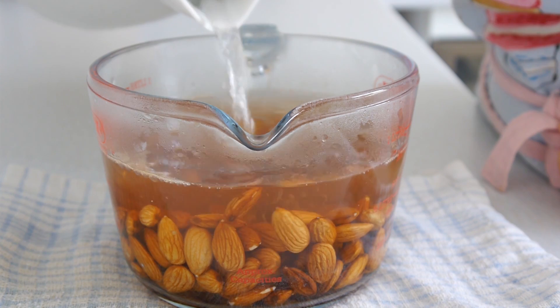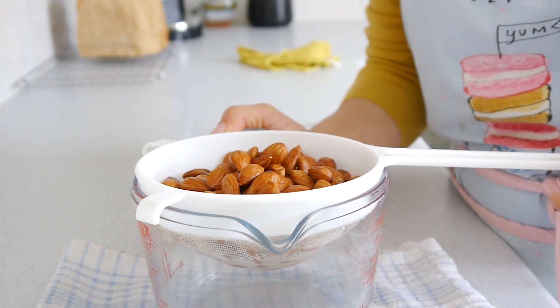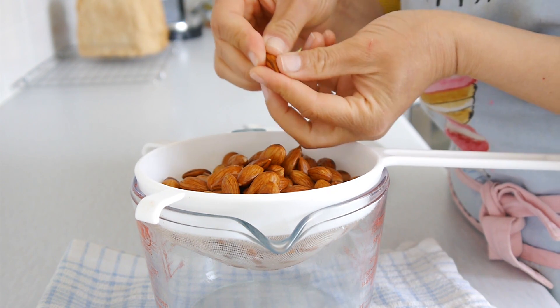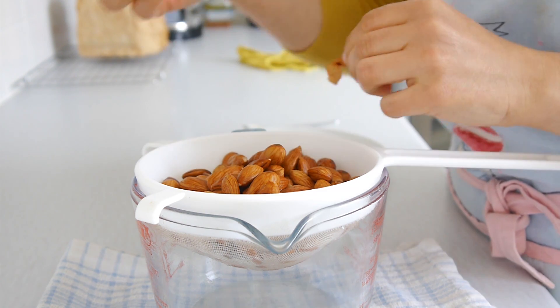If you soak them too long, the almonds will start to absorb water — you just want to remove the skin. So once we've left them for 10 minutes, we drain them and then start to remove the skin.